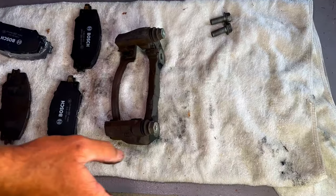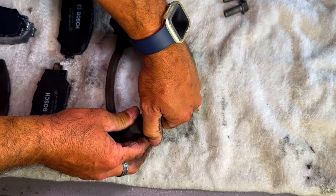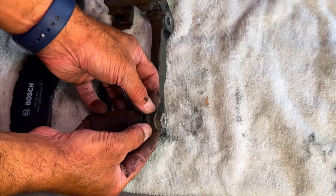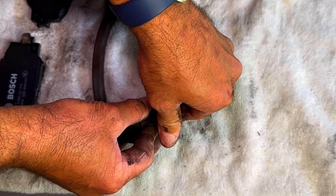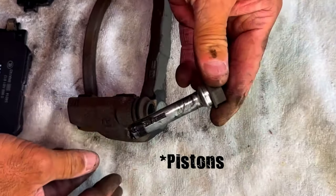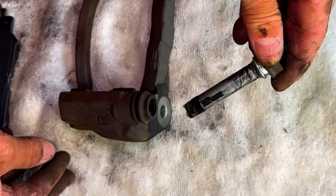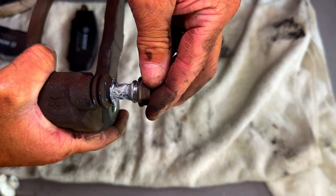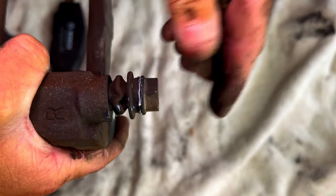While we've got everything out, it's worth checking the caliper slides. Gently pull them out and make sure you do not damage these rubber boots — that will be a pain to replace. The bolts look pretty good, so we'll re-grease them and put them back. Check both sides to make sure they're okey dokey, then gently pop them back in.